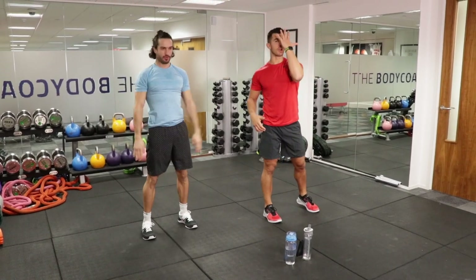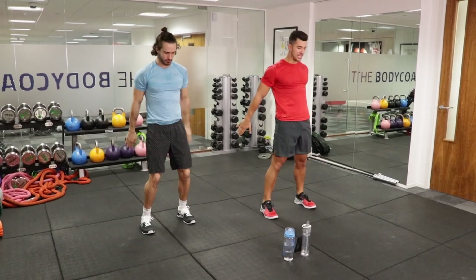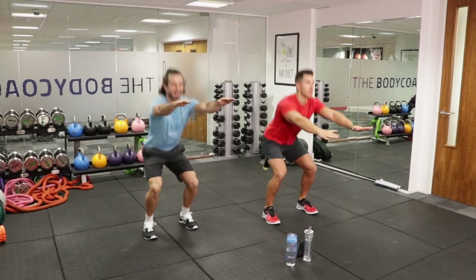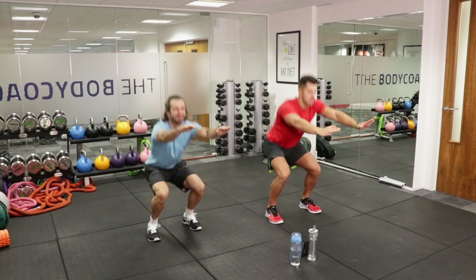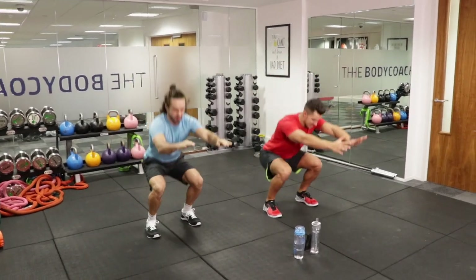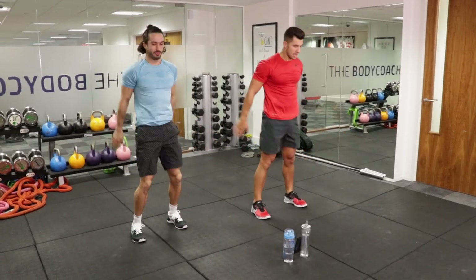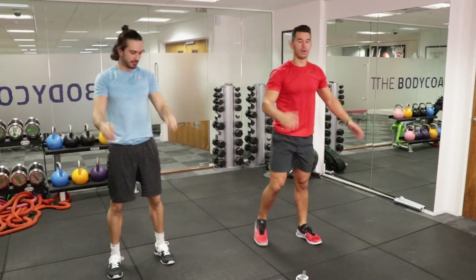What you want to do is imagine there's a brick wall in front of your nose — you can't really lean forward into it. We've got 15 seconds. Awesome.